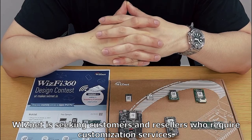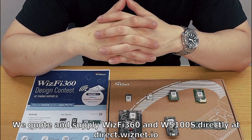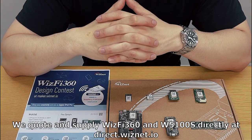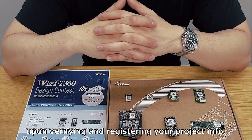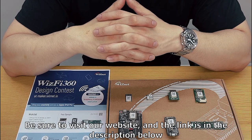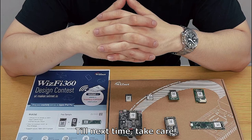To wrap up, WizNet is seeking customers and resellers who require customization services. We quote and supply WizFi 360 and W5100S directly at direct.wiznet.io upon verifying and registering your project info. Be sure to visit our website at the link found in the description below. Until next time, take care.